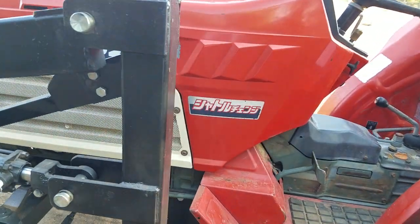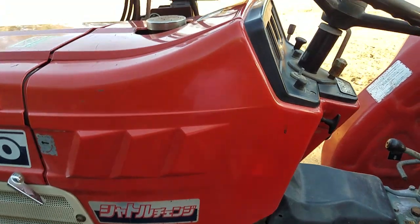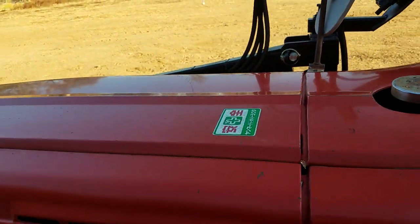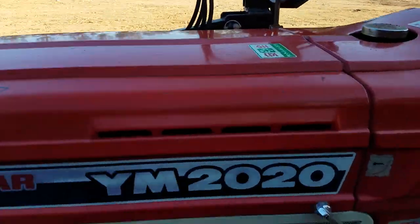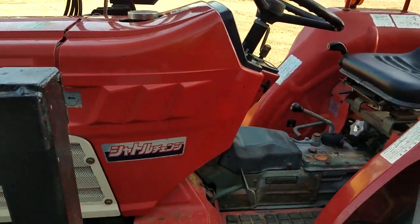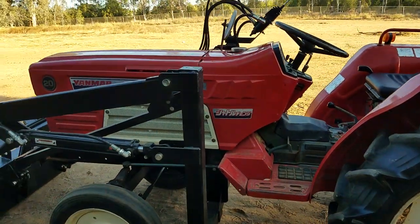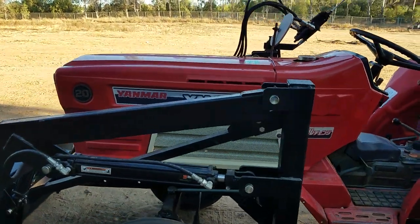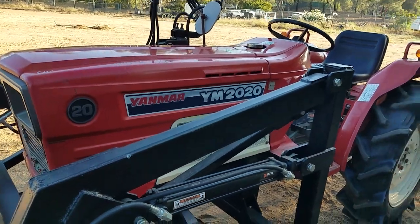This is a Yanmar that hasn't been painted all over — except for, like I showed before, little touch-up stuff right there. Looks like these side covers have been painted. What you see here is what you get. Nice tractor. This is a grade A tractor — not a grade B or C like the ones that get painted all over.